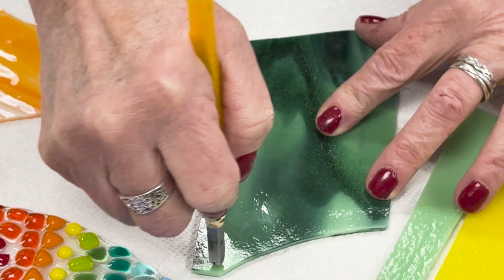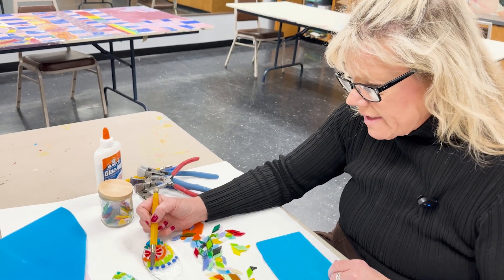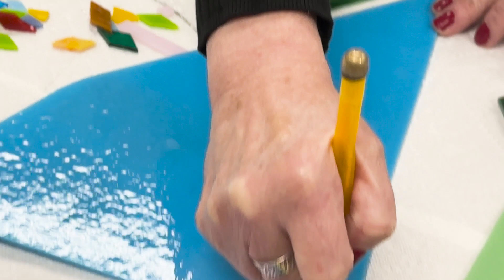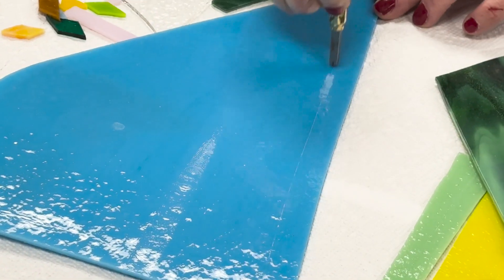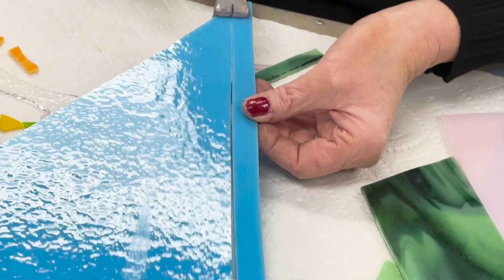We're going to use a lot of different techniques. We're going to use strips, we're going to use these dots right here that I will make for you, and we're going to make all kinds of little shapes using the strips, and we're going to learn how to cut glass using glass cutting tools.